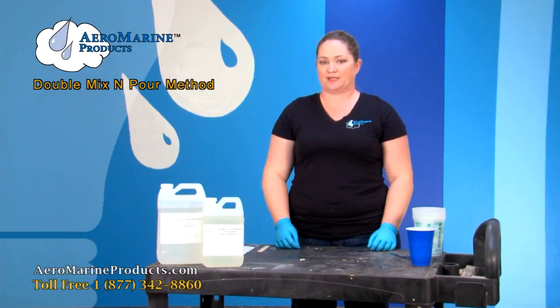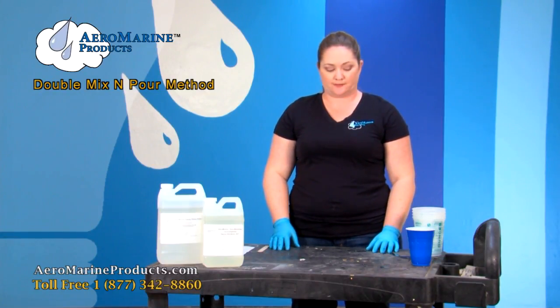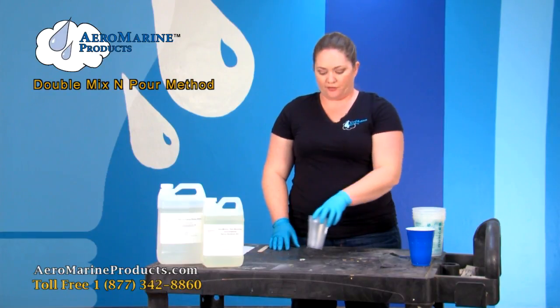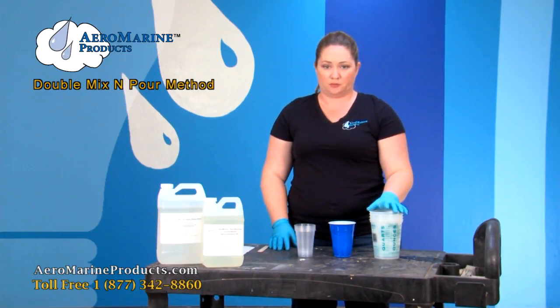Today I'm going to show you how to correctly mix the Aeromarine 321 epoxy resin. I have a few different mixing containers just to show you a variety of what can be used.